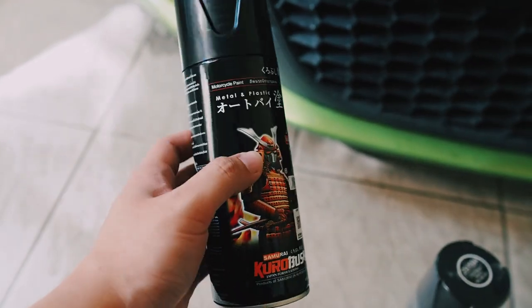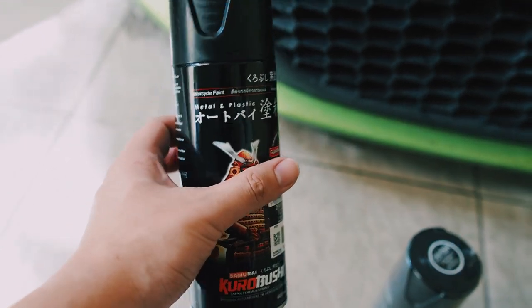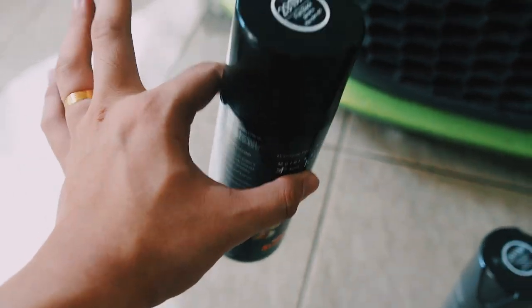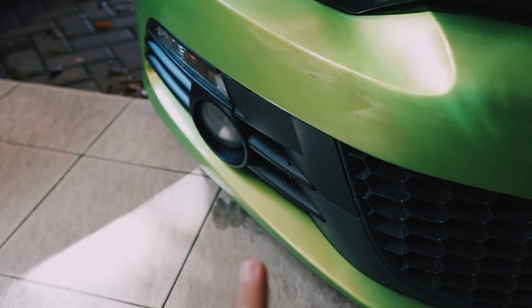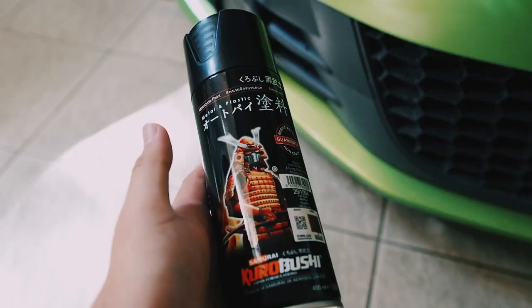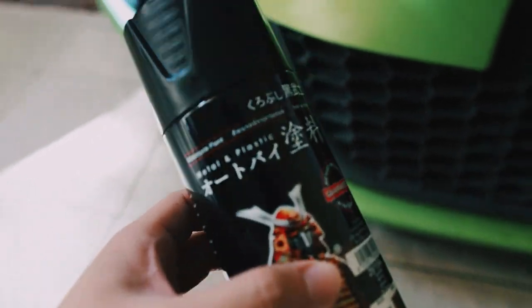Alright guys, so I'll be using this plastic spray, which can be used for metal as well. You must get something that actually works with plastic if you want it to stick properly. Of course, you do have to use degreaser and degrease off all the gunk and dust on those panels before you spray. That is a standard thing to do. Then you can just coat them with one or two coats of this paint and it will look very nice.